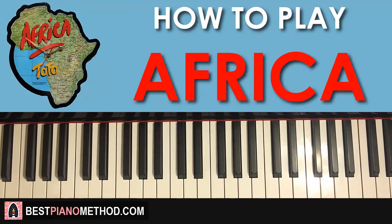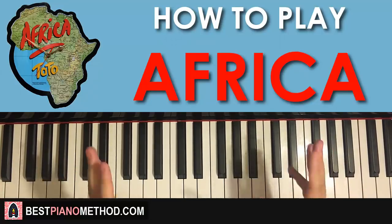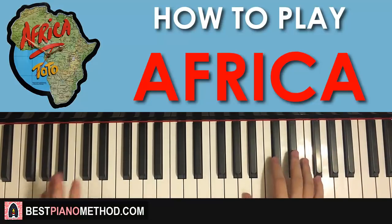Alright guys, this is Amos Stole Music and in today's lesson I want to teach you how to play this super catchy tune. I'll give you a preview right now — you'll know what it is once you hear it. Here we go.